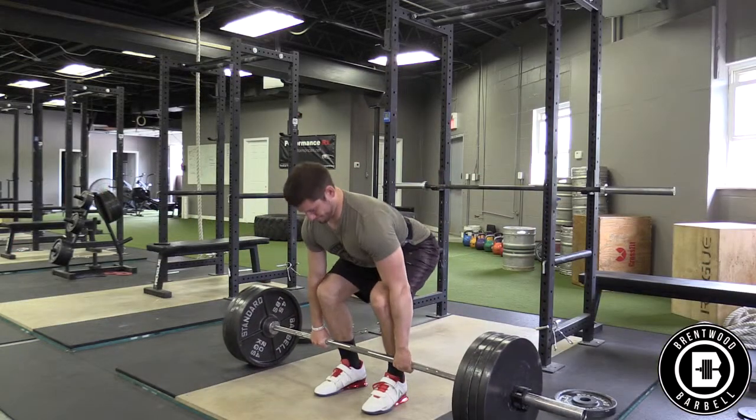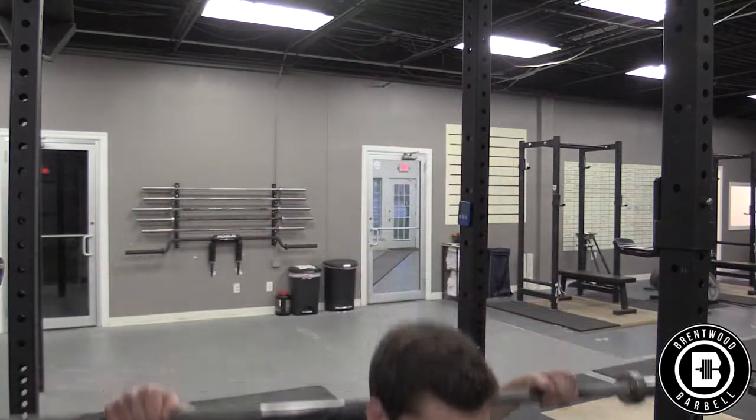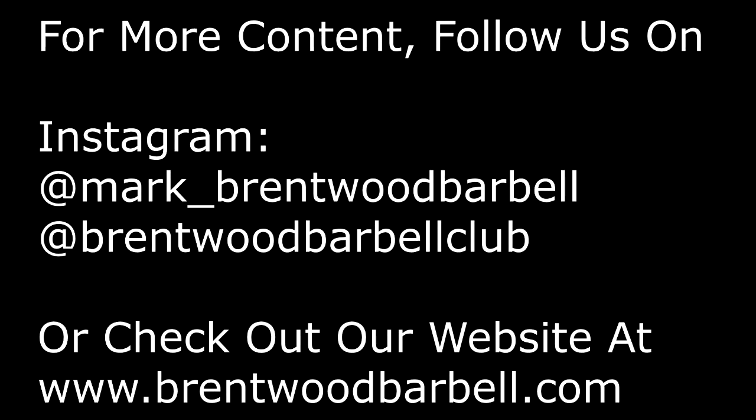The first common mistake is when the lifter goes to take a deep breath into their stomach, they end up just holding all the air in their cheeks. Another common mistake is not taking a big enough breath. Imagine you're at the edge of a diving board and you're about to jump off — you know that breath you take before you jump? Do that every single time. Now that you know what the Valsalva maneuver is, all the benefits of it, and how to perform it, it's time to go out and lift some heavy weight.